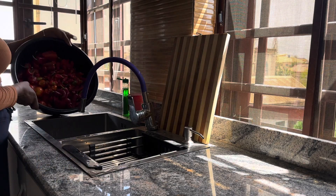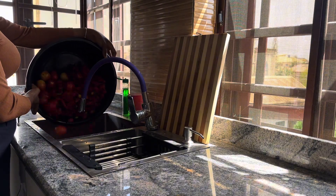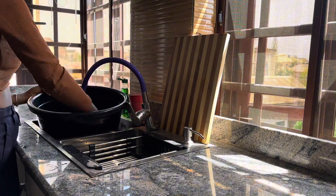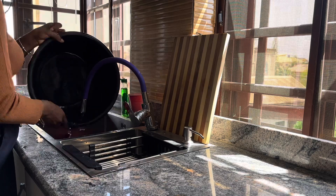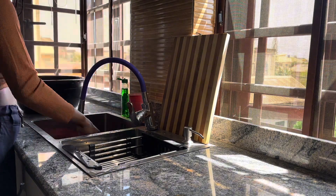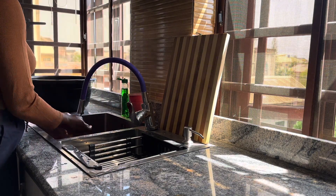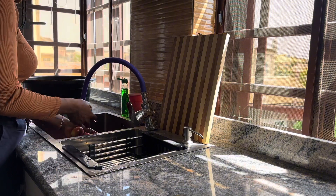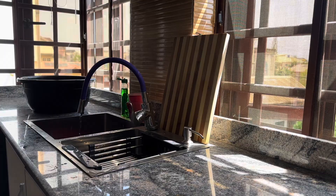Hey guys, welcome back to the channel! In today's video I'll be showing you how I ingredient prep for the week. These are basic ingredients I tend to use week in week out — they just make cooking way easier. It's my first step to meal prepping, basically getting these ingredients ready.